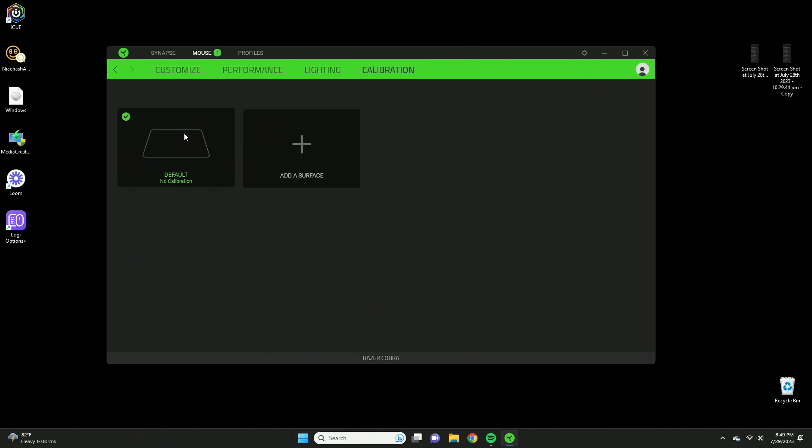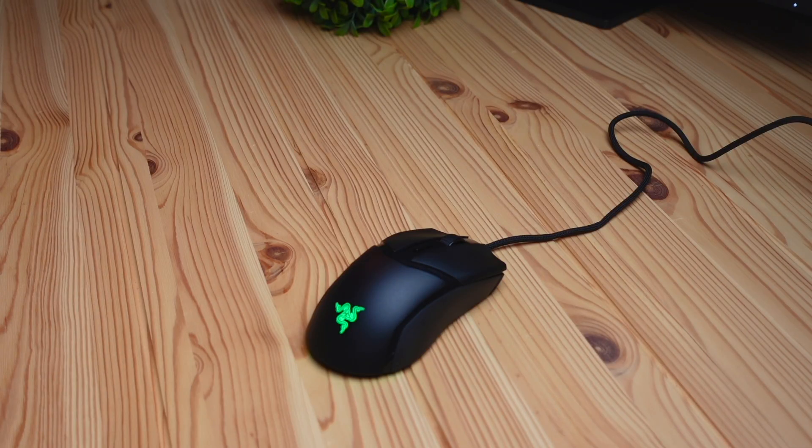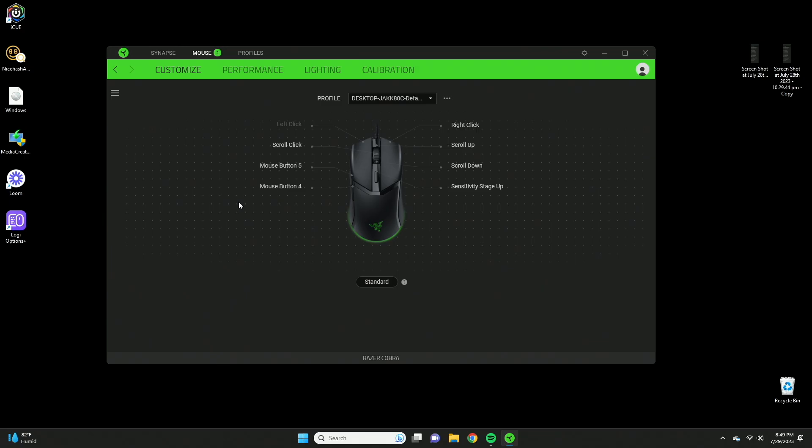The last tab is calibration, which lets you configure the mouse to work perfectly in your preferred area on the mouse pad. This mouse has no onboard memory, so if you take it to another computer your settings won't be saved — you'd have to reinstall the Razer software and re-enter your settings. The mouse is compatible with both Windows and Mac, though the software itself only works on Windows.